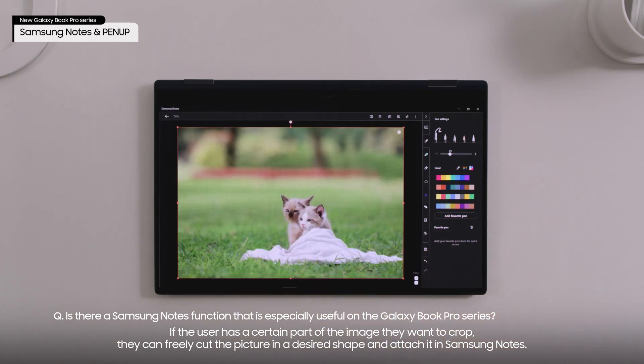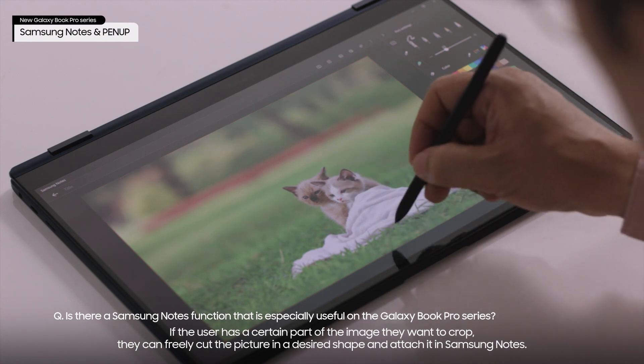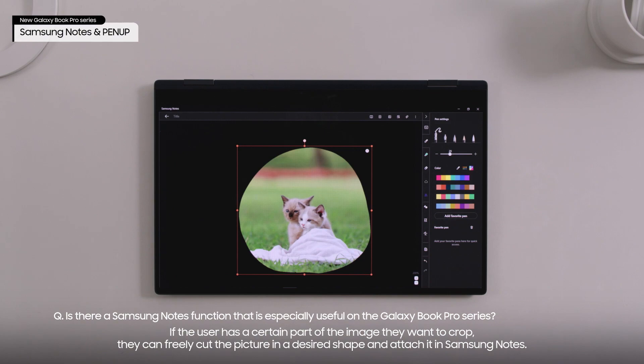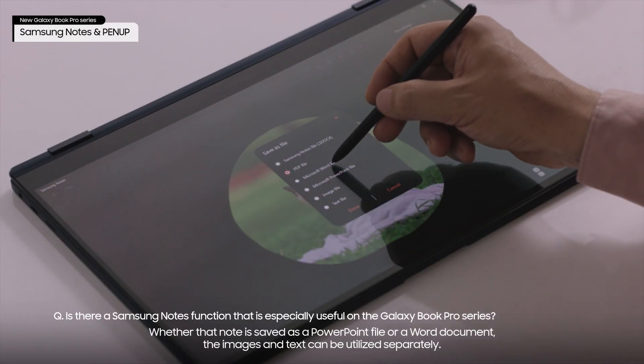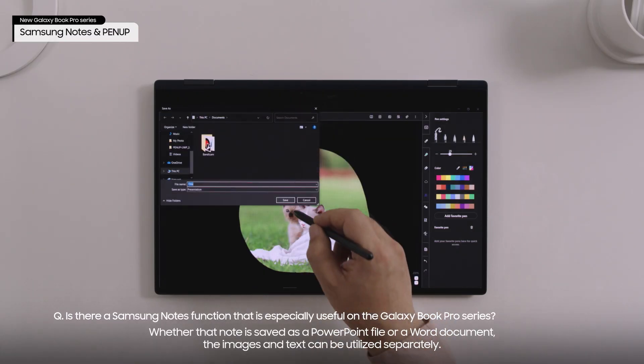If the user has a certain part of the image they want to crop, they can freely cut the picture in a desired shape and attach it in Samsung Notes. Whether that note is saved as a PowerPoint file or a Word document, the images and text can be utilized separately.